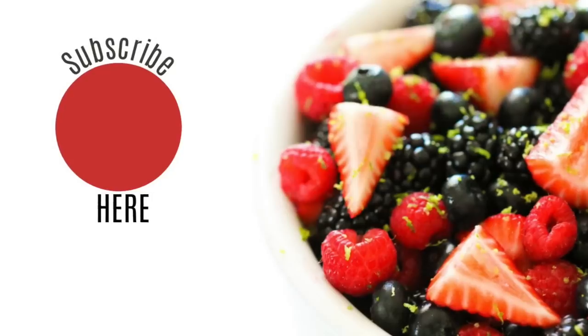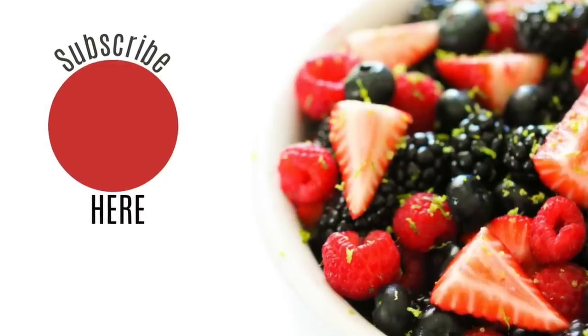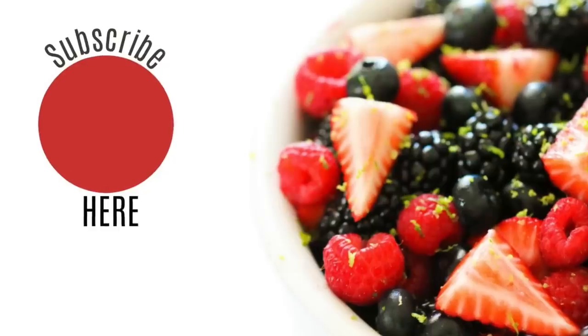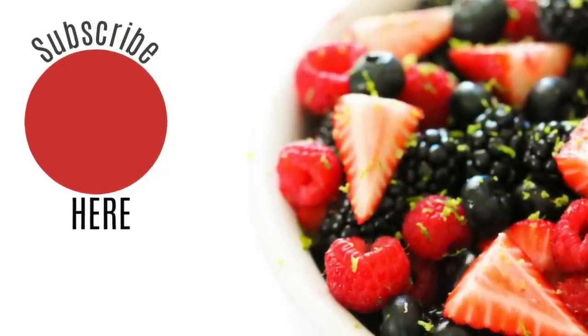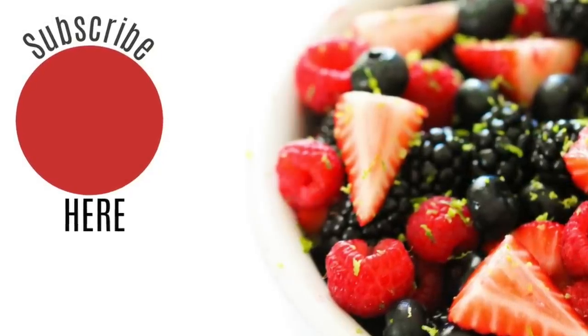That's all I have today for Instant Pot Mondays. If you want to join my Facebook group, I'll put a link in the description. Or follow me on YouTube — every Monday I'm sharing a new Instant Pot recipe. Make sure you push that subscribe button and the little bell so you can get notifications and get cooking with your Instant Pot.